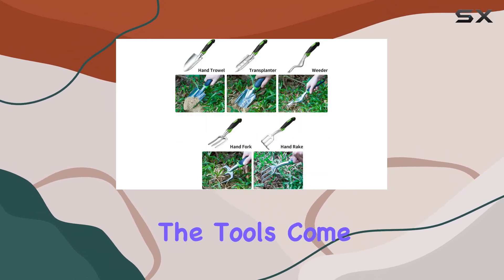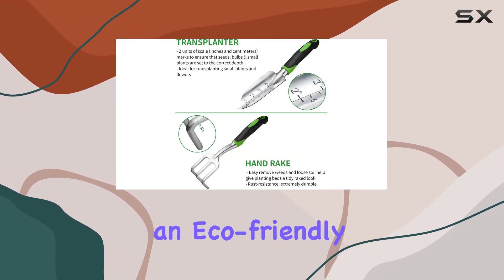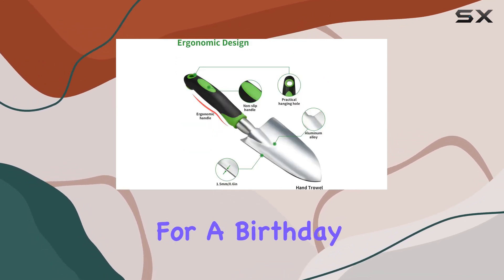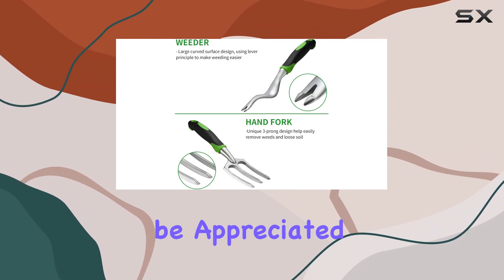Additionally, the tools come with convenient hanging holes at the top of each handle for easy storage. Presented in an eco-friendly paper gift box, this set makes a thoughtful gift for garden enthusiasts. Whether it's for a birthday, anniversary, or any other special occasion, it's sure to be appreciated.